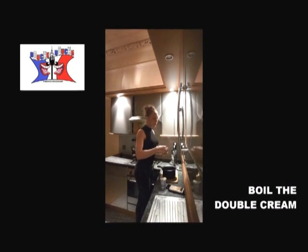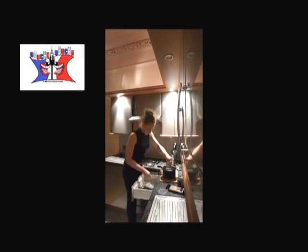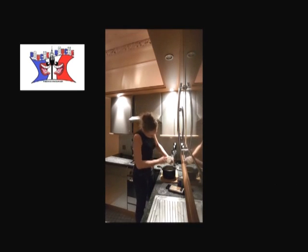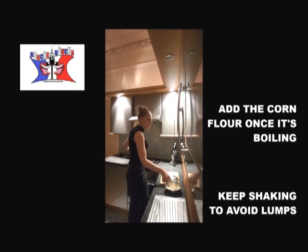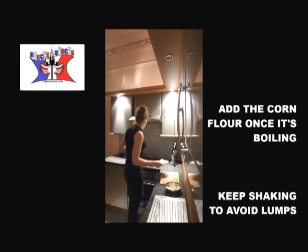First step, you boil your double cream. Once it's boiling, you add your 30 grams of cornflour and you keep shaking.